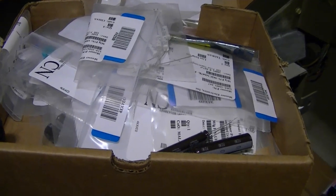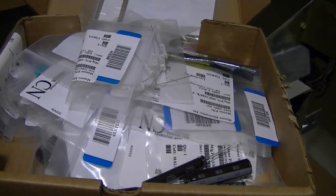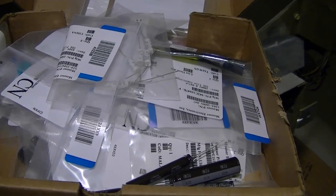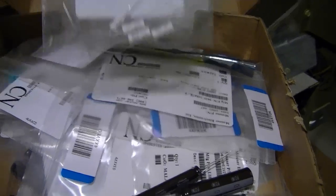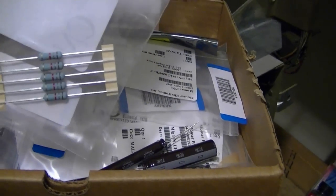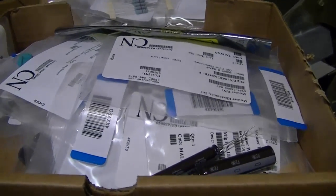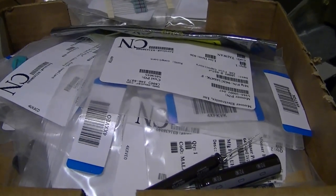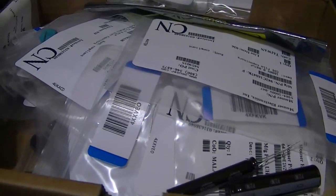I placed an order with Mouser Electronics for what I hope are all of the resistors and capacitors I'm going to need to get this set running. In addition to the usual 630-volt plastic film caps and metal oxide resistors that I like to use, I also ordered up some interesting new electrolytic capacitors by Nichicon.